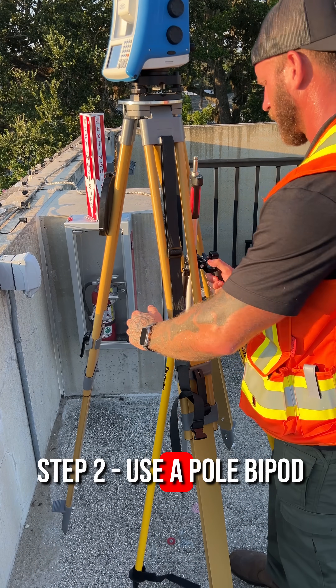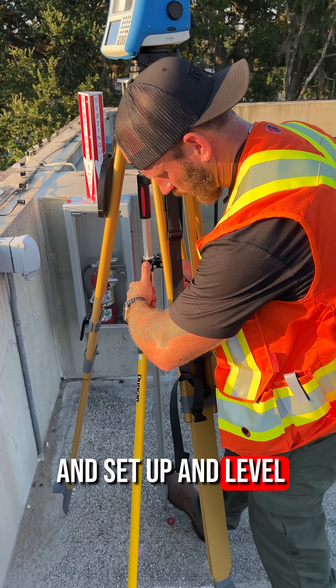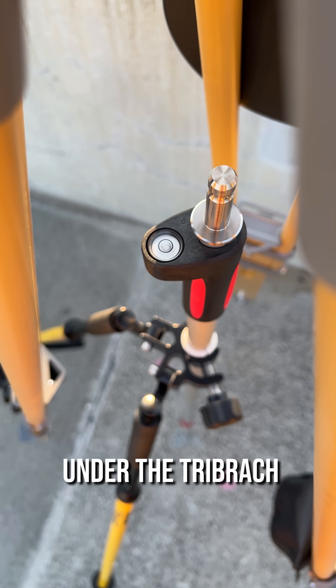Step 2. Use a pole bipod and set up and level your prism pole on the magnail under the tribrac.